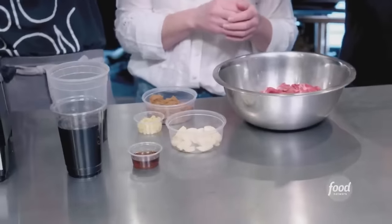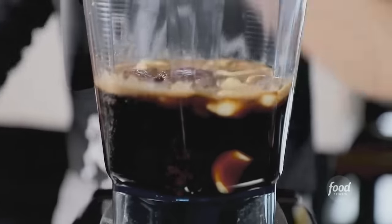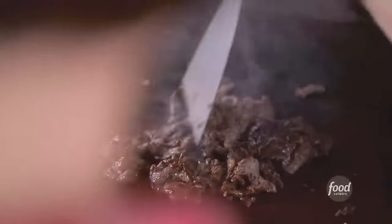Let's make bulgogi meat. Garlic and some fresh ginger, sesame oil, soy sauce, cola, and a little bit of brown sugar. You just pulse it. On to flank steak — that's it. We're going to finish it off on the flat top.